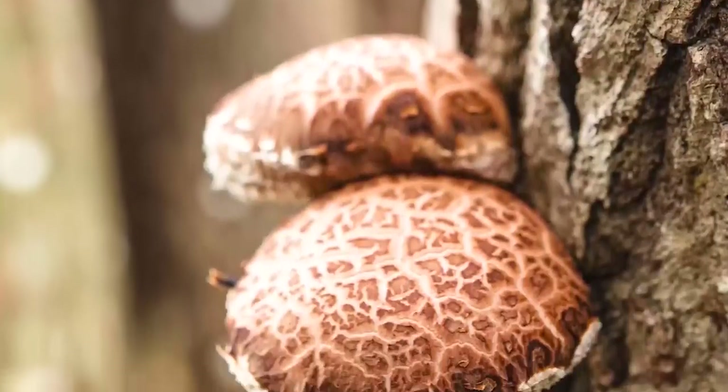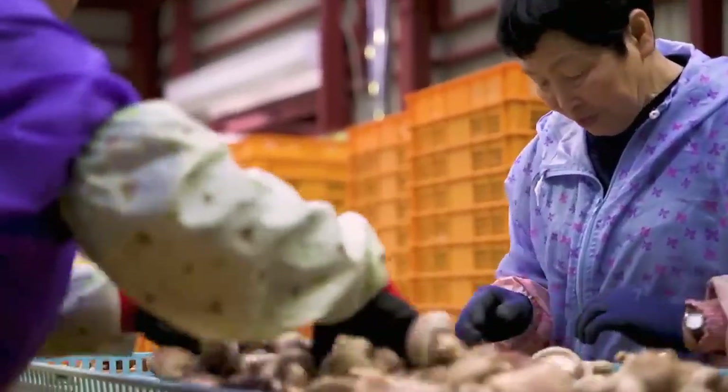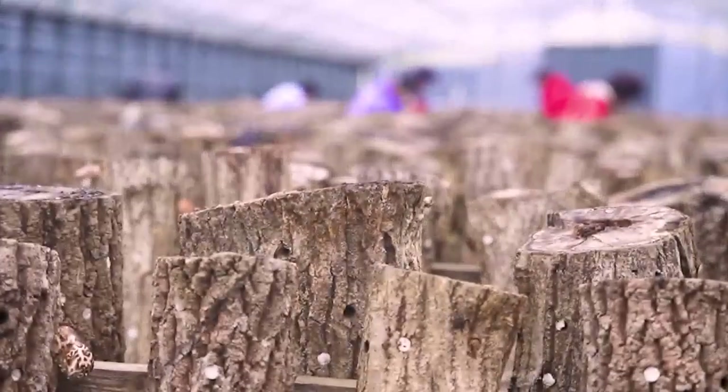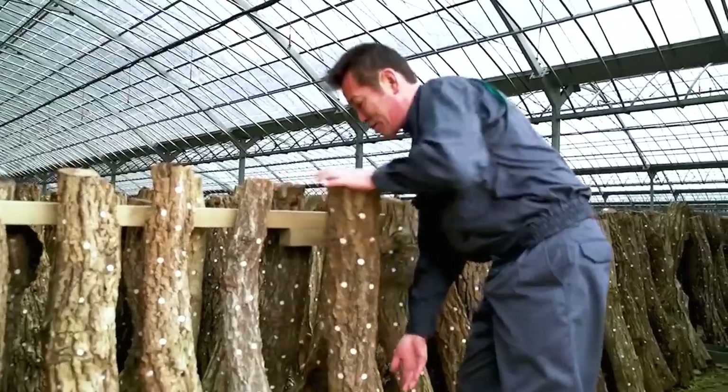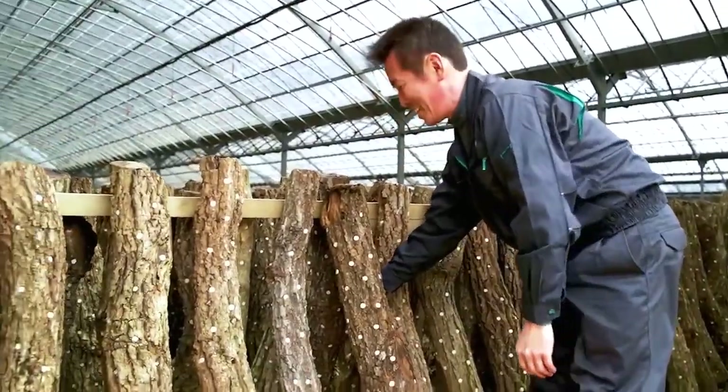However, this method has some weaknesses compared to traditional cultivation — the quality cannot match that of naturally grown mushrooms. Now let's find out why naturally grown mushrooms are always the best.